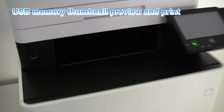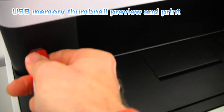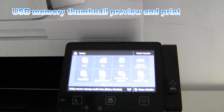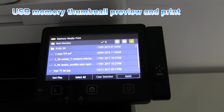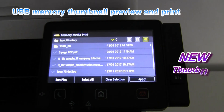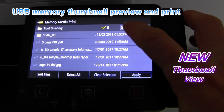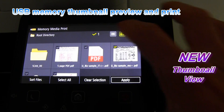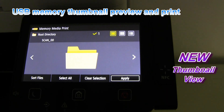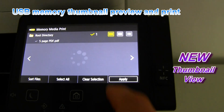Here is also the thumbnail preview option. You can check your files before printing. The USB thumbnail preview is a new option on iSense's 2019 models — you can preview your files before printing.